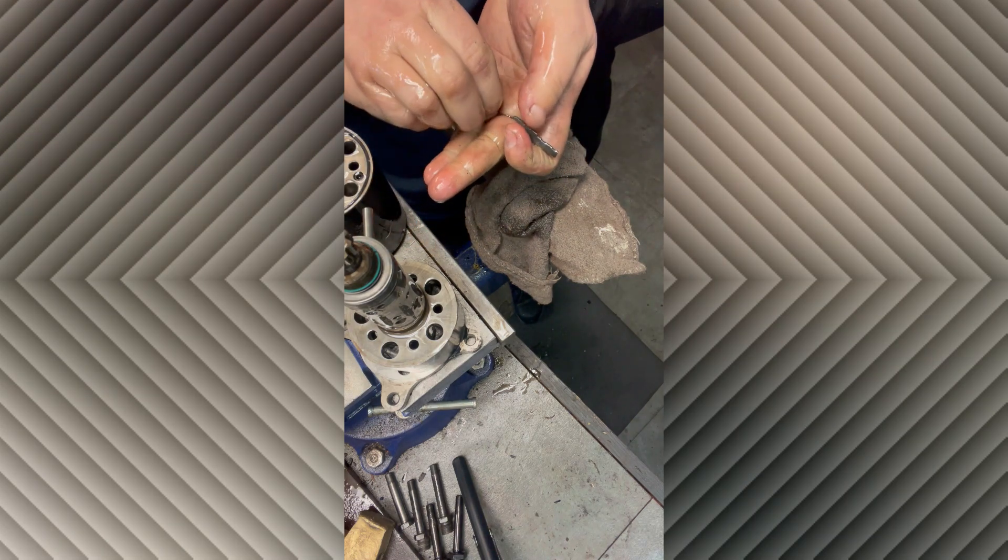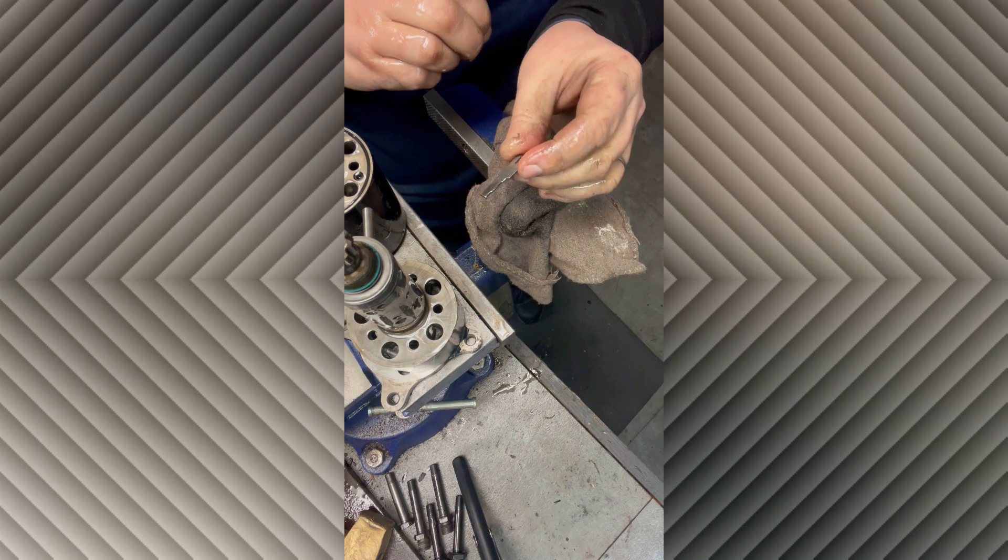Don't lose those. The ball goes first and then the flat piece of metal goes on top of it.